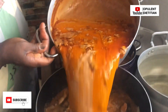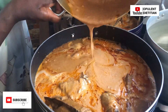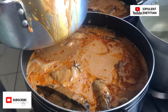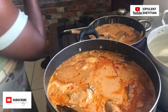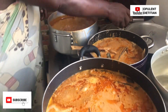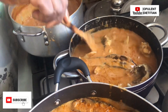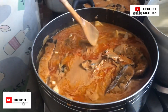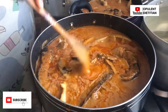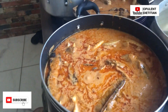Then we added the main ingredient: the steamed peanut butter. We also added salt to taste. We didn't add any artificial spices — the natural spices were enough. The prekese, ginger, garlic, and even the turkey berries gave it a great taste. As a dietitian, I don't add artificial spices because they can predispose you to conditions like high blood pressure, stroke, and palpitations. I really don't encourage using artificial spices.